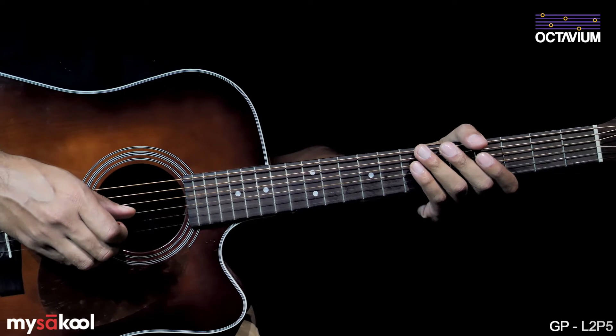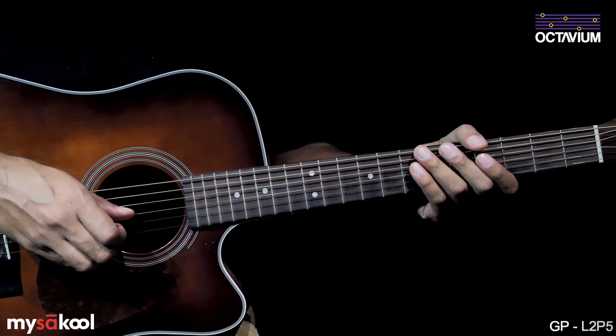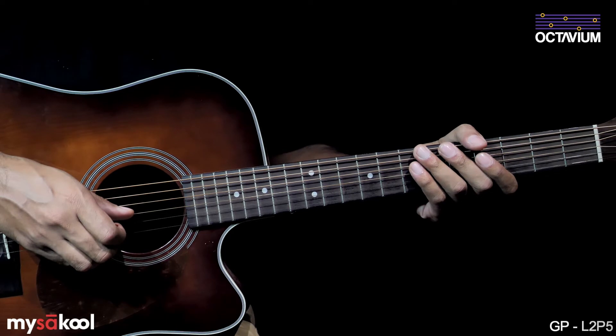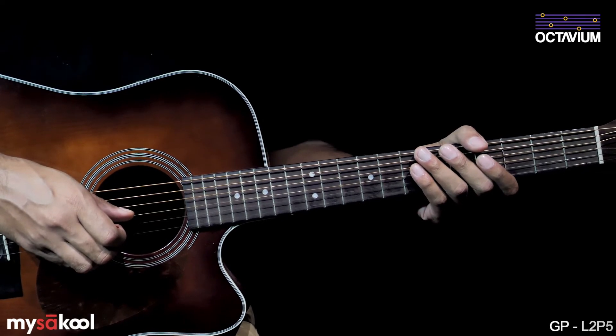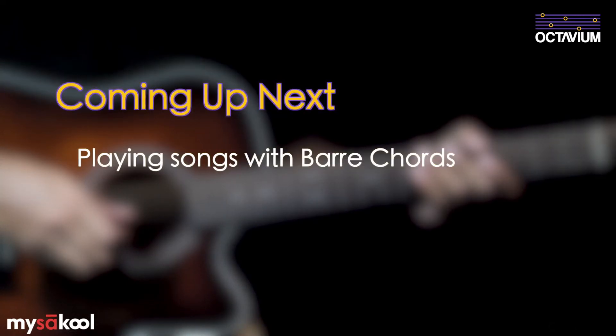Bar chords need time and patience to master, but the sheer number of songs and rhythms you can play using them makes them worthwhile to learn. This is the end of lesson two of guitar progression. In the next couple of lessons we're going to learn some songs using bar chords.